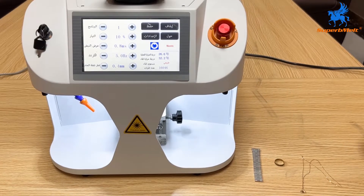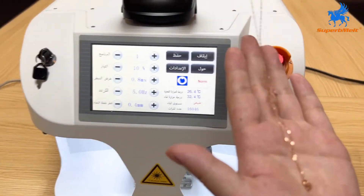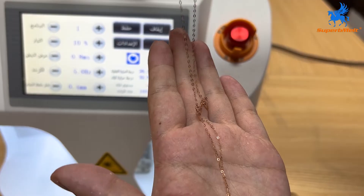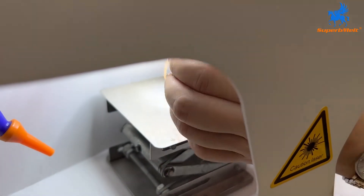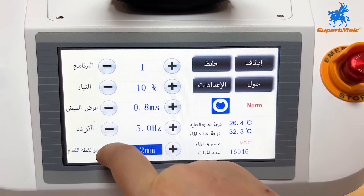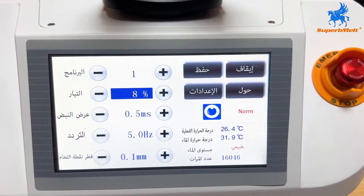The components are of international brands and the service life can reach more than 10 years. Using the most advanced automatic shading system, long hours of work are possible without fatigue.